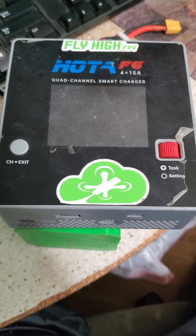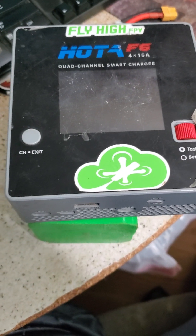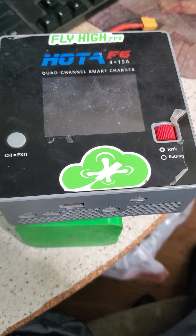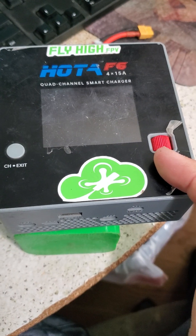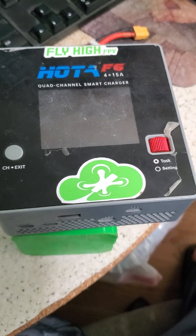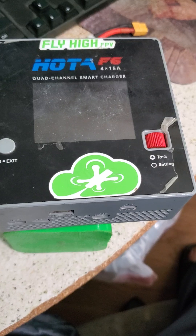So I'm going to show you how to do a firmware update on a Hoda charger. All the Hoda chargers are pretty much the same in their update process. I've got the F6 here, I've got a couple F6 Pluses, the D6 Pro and the T6 — they all work just about the same.